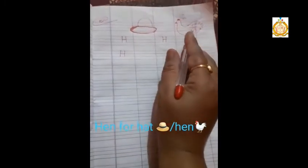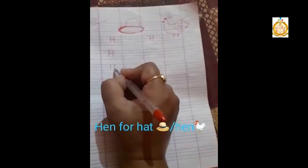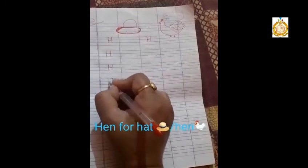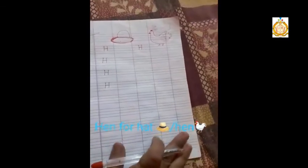Again: straight line, straight line, in between sleeping line. Straight line, straight line, in between sleeping line. Like this you have to write a full page.